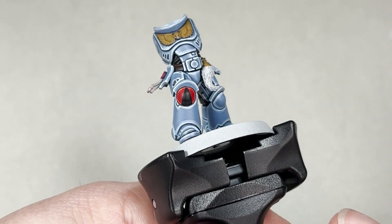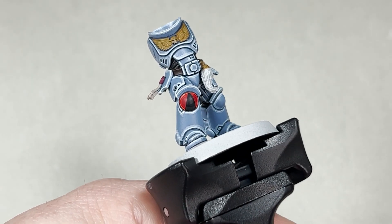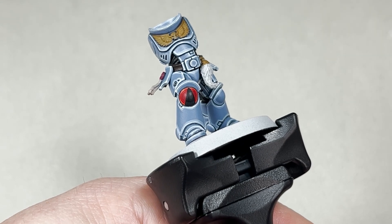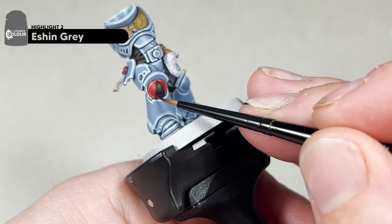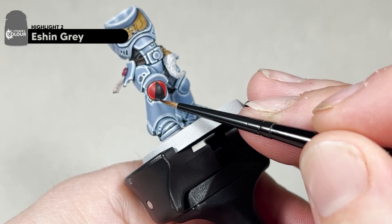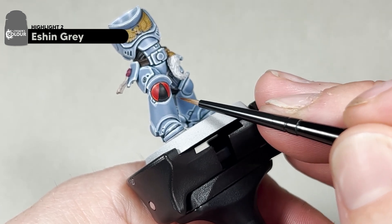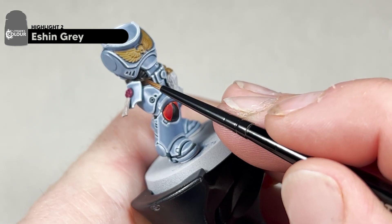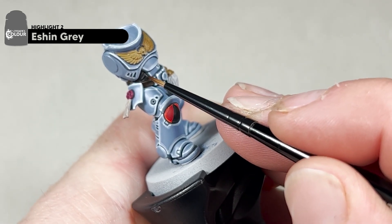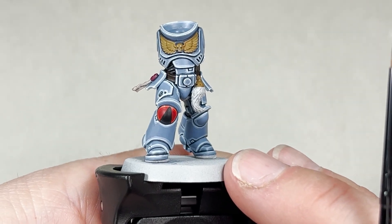After you have applied that first chunky highlight, you can see it's quite subtle. We'll move on to the second highlight — for this you will just need Eshin Grey and our small artificial layer brush. Simply apply your second highlight on top of the previous one, leaving a little bit of the previous highlight showing. Do the same with the underarmour, trying to hit the top of those edges. I will do all of these highlights and show you what it looks like.